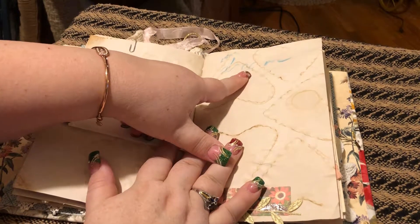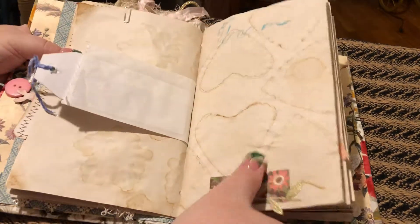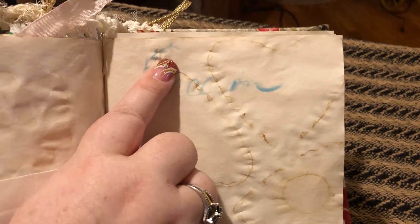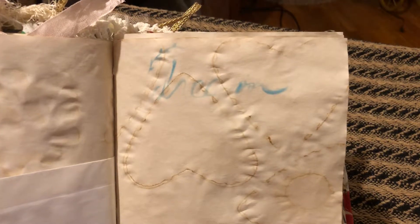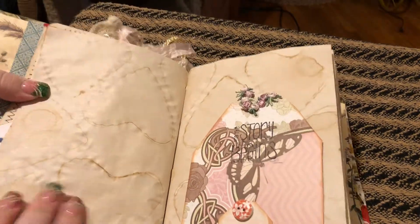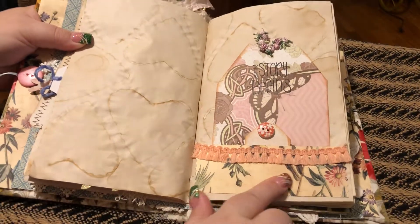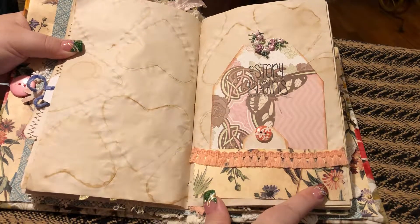I did some more stenciling here — it says 'dream' and I did it in blue. There's the little leaf. It's really pretty if you were to see it in person. And then here I did another pocket out of cardstock.